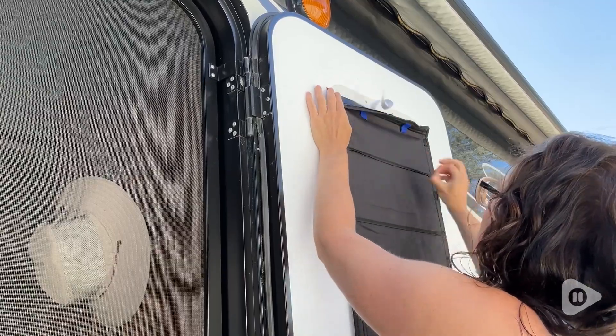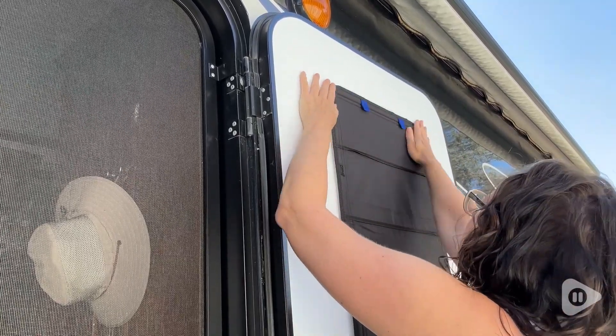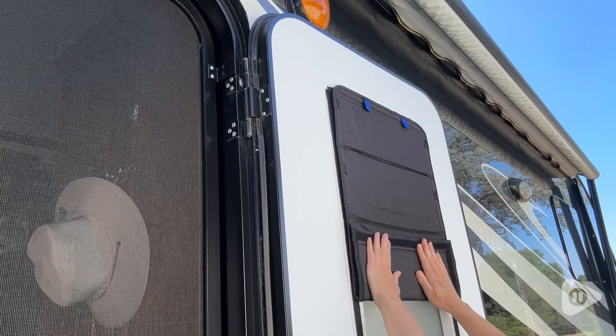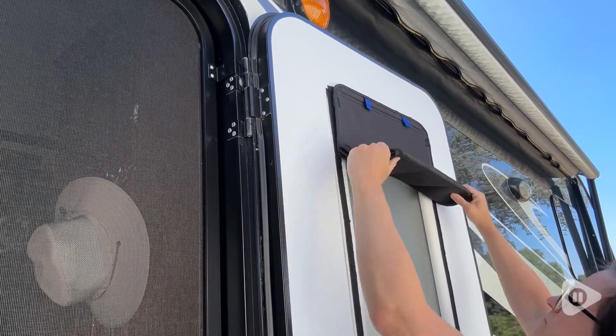They're very secure, and another great thing about this shade is that it's actually foldable, so if you want a little bit of light to come in without taking the shade off completely, you can just simply fold it up. It has more Velcro on it that attaches neatly and allows you to fold it up.